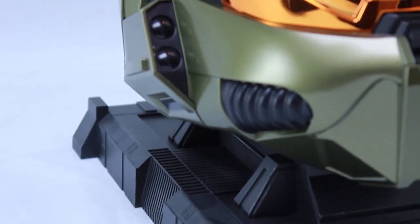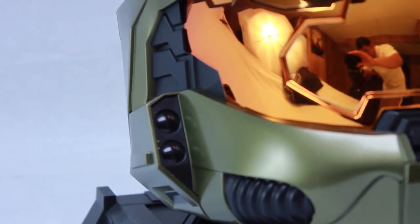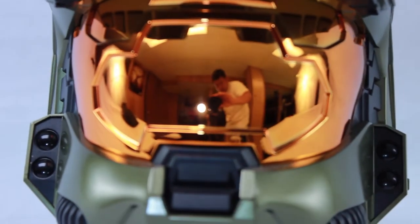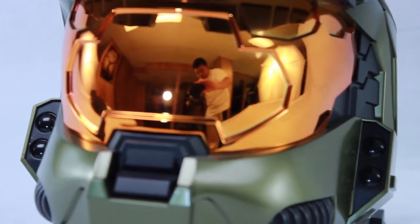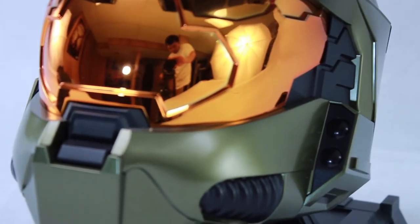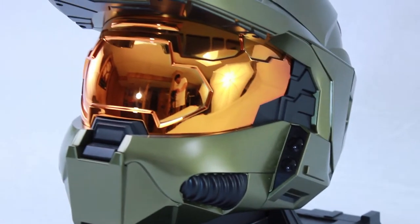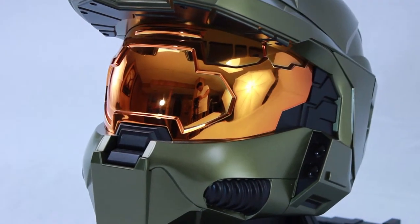The finish of the helmet is amazing. It's made out of plastic, but it has some weight to it — probably around 2 to 3 pounds, maybe more, not including the base. If you drop it, that's probably not the best idea, since it will break easily. But it is good quality plastic.